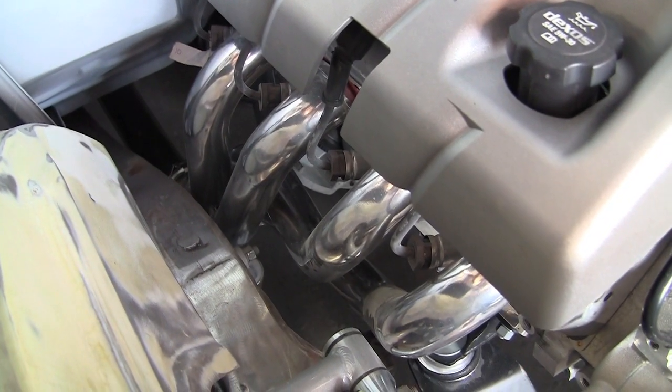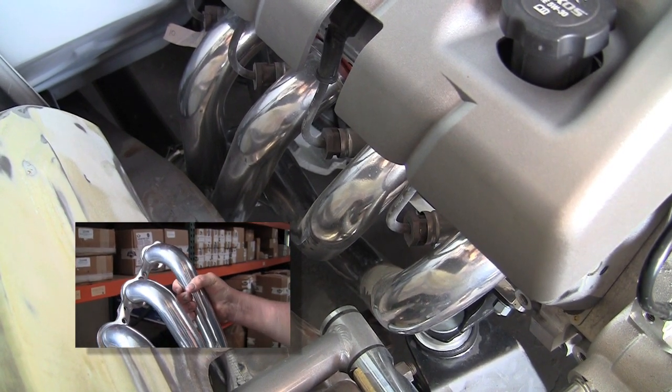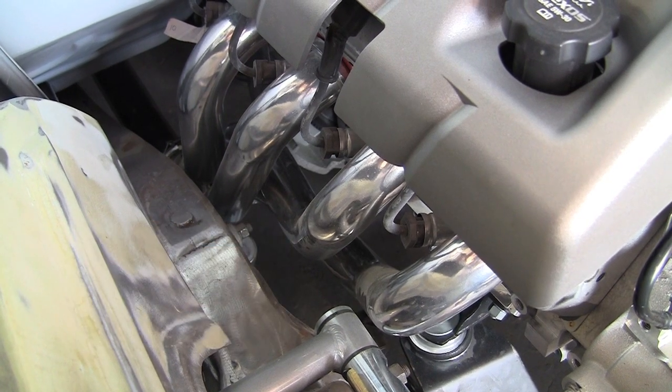Here you can see the headers that you get with the CPP kit. These are the headers that come with the motor mounts and the transmission mount, and you can see that they're just gorgeous. You don't have to do anything to them — you can bolt them up. They look good.